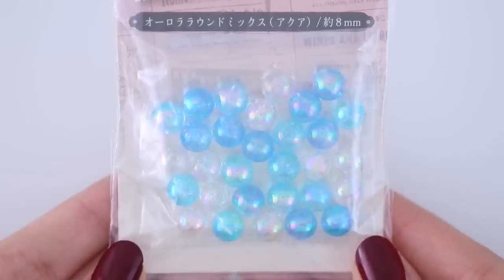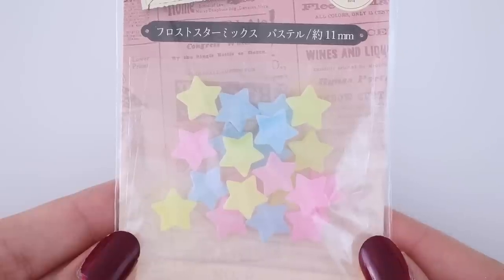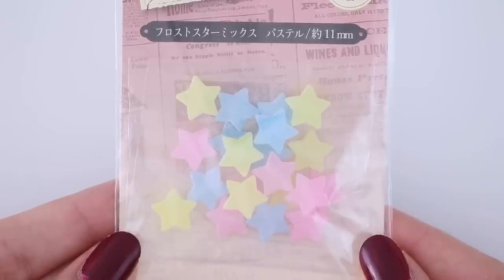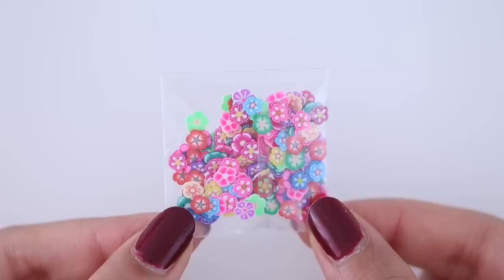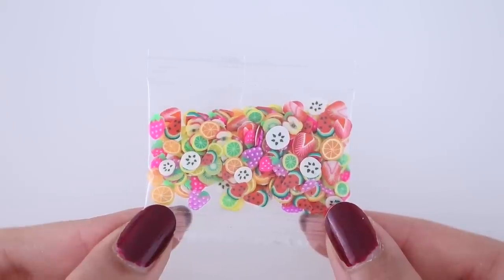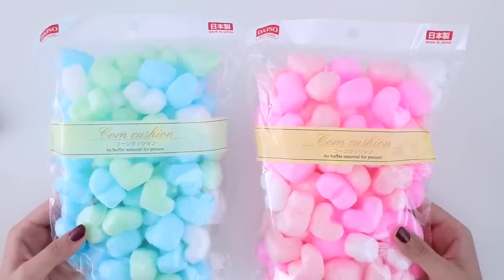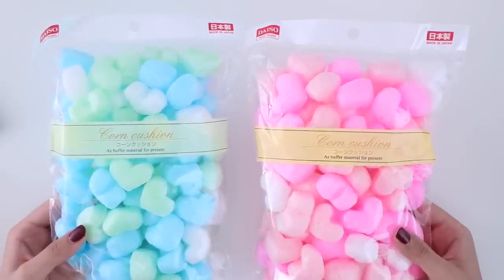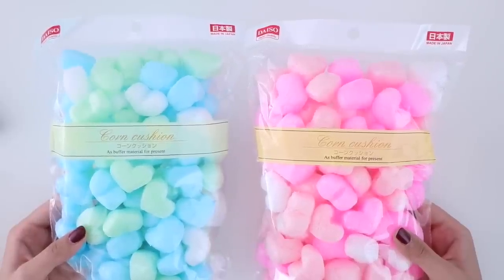Here are some more add-ons I bought. These are pearl beads but bigger in size. I also got some stars, fruit shapes, and just little things I could add to my slimes. And these are packing peanuts but they're shaped like hearts. I'm not really sure what I'm going to do with these, but I got them because I thought they would look nice maybe in a giant slime or something like that.